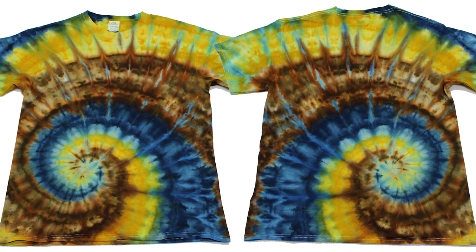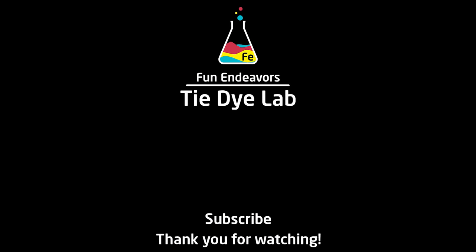But overall, I really like this shirt. I think it's a really interesting color palette and I think it turned out to be a really pretty shirt. But what do you guys think? Drop me a comment down below and let me know. I'd also appreciate it if you'd like the video and subscribe to my YouTube channel. Thank you all for watching and I hope you have a great day.